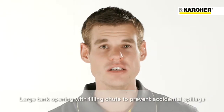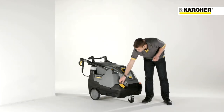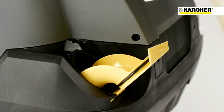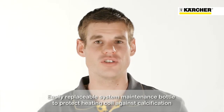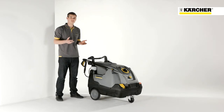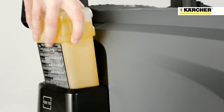It is easy to fill up the detergent tank because of the wide filler neck. In order to avoid calcification of the heating coil, an easy changeable system care bottle is used. That adds every few seconds a defined quantity of descaler into the water. After exhaustion you just have to insert a new one.